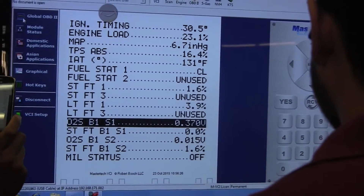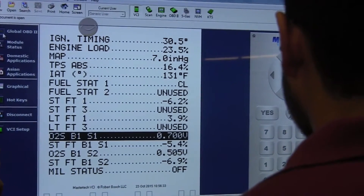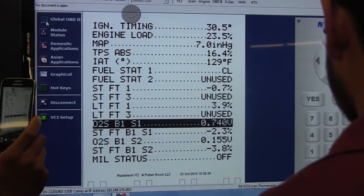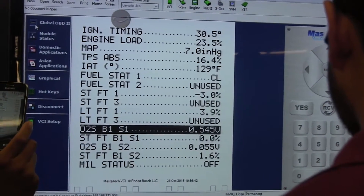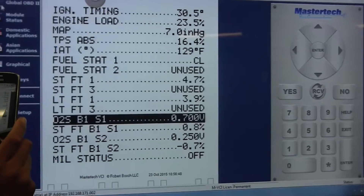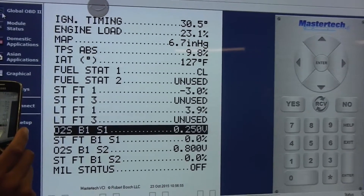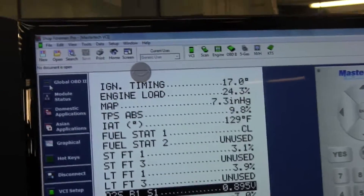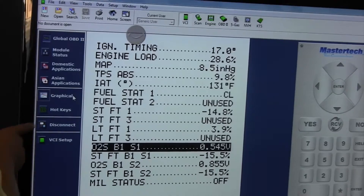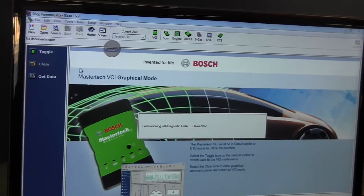Not this one — this is just analog voltage readings. We're going to see how it graphs in a minute. Look at it — it's graphing. It's graphing right behind it.